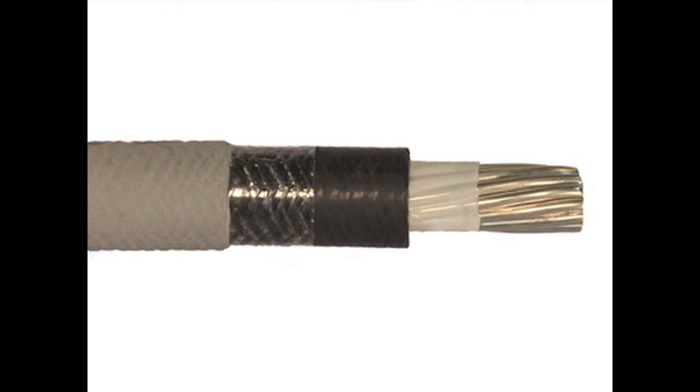Type 3 Telcoflex is constructed of a Class B stranded tin copper conductor, covered with opaque mylar tape. The insulation is a limited smoke, zero halogen, Telcohide 5-2-2-1, conforming to UL standard 44 and Telcordia specification GR-347 core. This cable is also UL and CSA rated at 105 degrees centigrade.